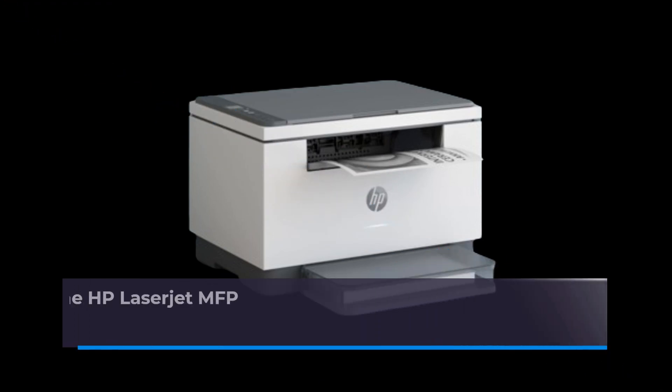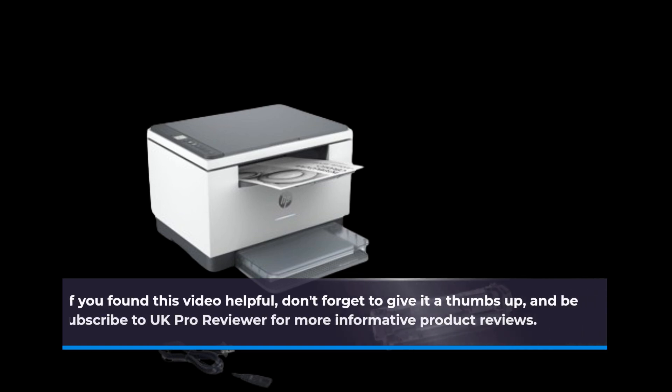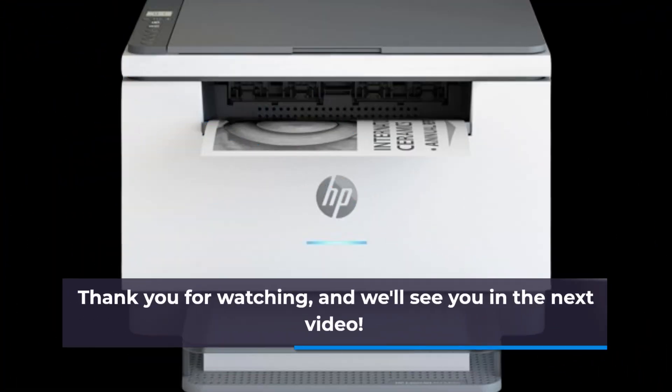That's it for today's review of the HP LaserJet MFP M234DW All-in-One Wireless Monochrome Laser Printer. If you found this video helpful, don't forget to give it a thumbs up, and be sure to subscribe to UK Pro Reviewer for more informative product reviews. Thank you for watching, and we'll see you in the next video.